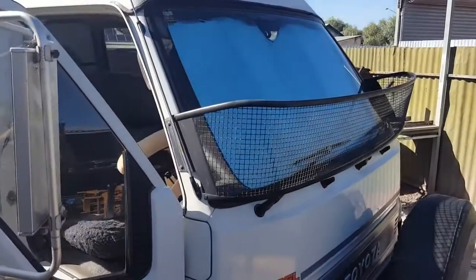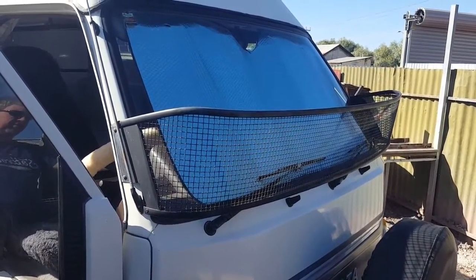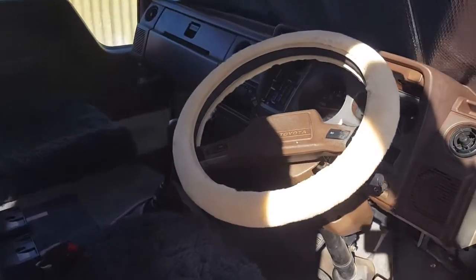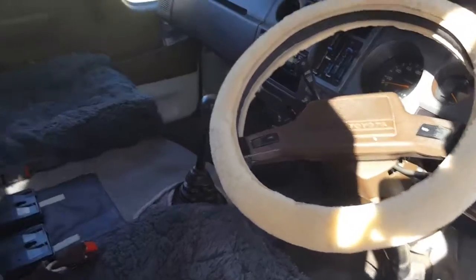There we have — that's a thing just to stop all sorts of detritus coming up and hitting your windscreen and smashing it — well, maybe not smashing it in half, but you know what I mean. Then you've got the cab, and then the delightful sheepskin steering wheel cover, which is delightful.